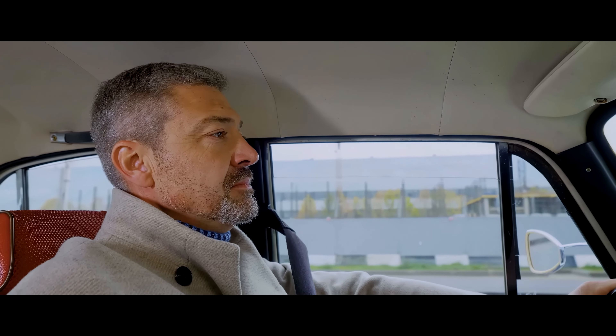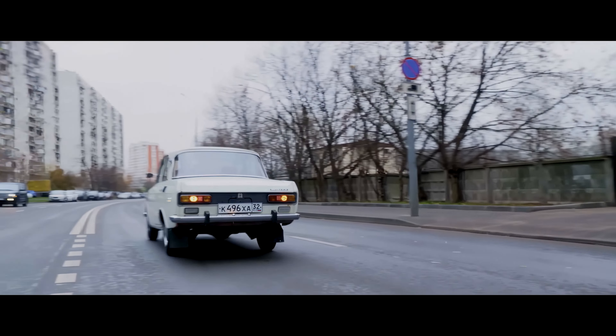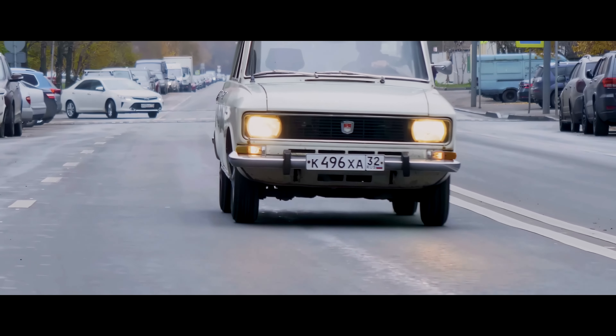It's going well. Out of habit, I want to switch to fifth gear, but it didn't exist then. It feels like this gearbox is still from the old 408 model. The car drives the way a device with an ancient box should drive.